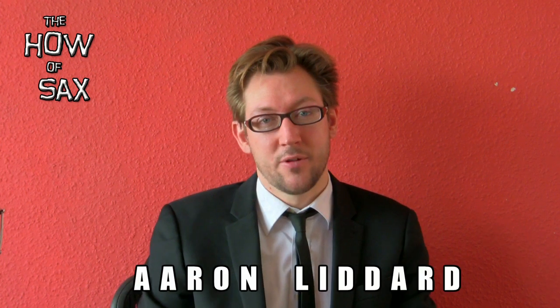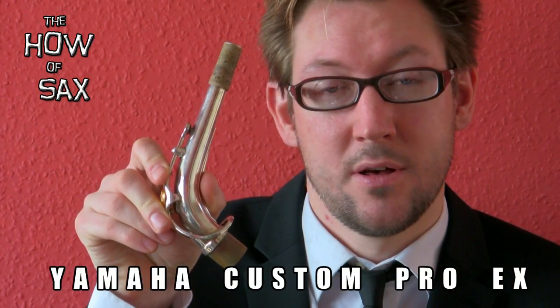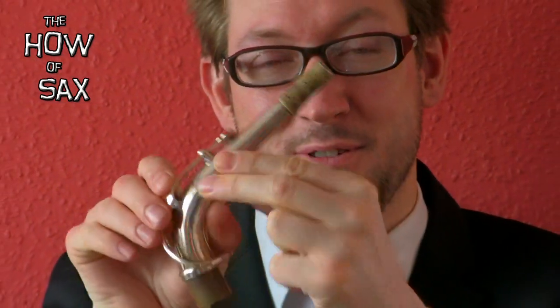Hello there, my name's Aaron Liddard. Welcome to the How of Sax. We're going to deal with a crook. Here is my saxophone crook for my Yamaha Custom EX. If you're not sure — it's crooked. It's not a straight pipe, it's a crooked pipe. That's how you remember it — it's called the crook. It goes with a sax, but I want to use just this with your embouchure and the mouthpiece and reed all together before we go on to the sax.